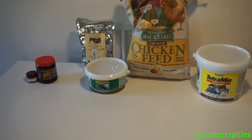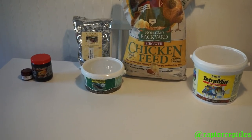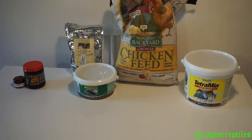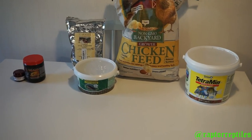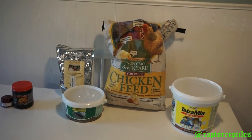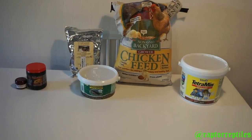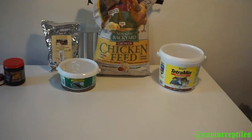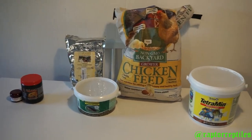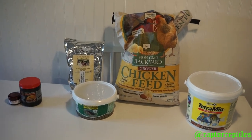I'd rather know exactly what I'm giving my reptiles — exactly what's in it and what my feeders are eating. When you buy pre-made dubia chow online, sometimes it could just be rabbit pellets. I bet none of you actually go to the back and look at the ingredients, the crude protein, or any of the vitamins and minerals to see if there's anything bad in it for the dragons, or in contrast if there's good stuff in it.